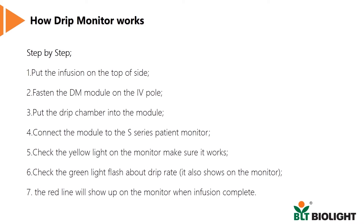First, fasten the DM module on the IV pole. Then put the drip chamber into the module. Connect the module to an S or P-series patient monitor. You'll see a yellow light turn on and the DM parameters will appear on the monitor. You may adjust the drip rate using the roller clamp. The green light will flash at the same rate as the drip, and simultaneously the patient monitor shows the corresponding drip rate. After the infusion is complete, the drip monitor module automatically clamps the IV tubing and the blinking light turns yellow.